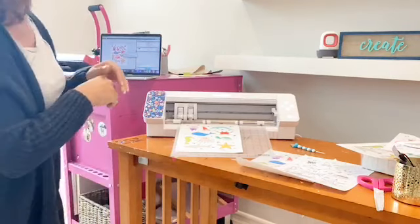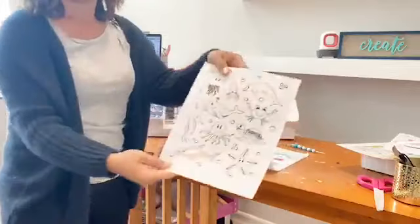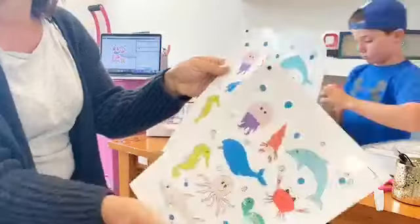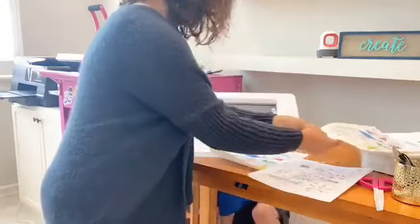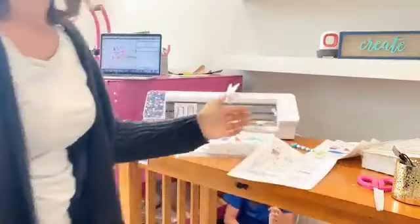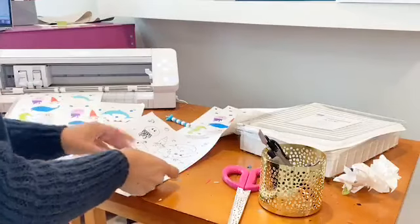We have two things: just regular printer paper — you can print out one and then copy it for the kids — and you're going to keep the designs all the same size in Silhouette Studio and fill them with colors, whatever colors you want, and then the kids can match them up. You can also double this as coloring sheets — if you give them a couple, they can color them as well.